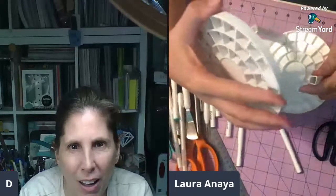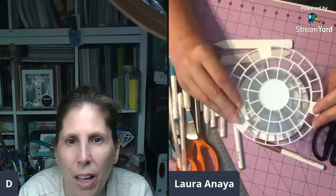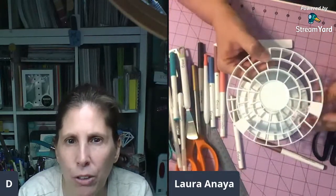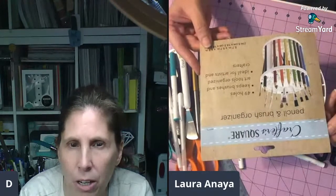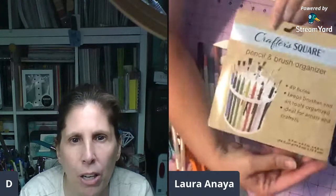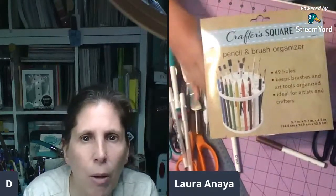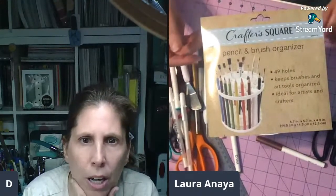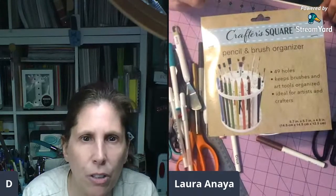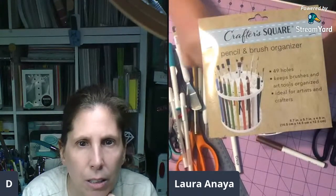It does take some effort - it's not super hard but with average use it's not going to just fall apart. Michelle, this is the pencil holder that Dollar Tree has in their new craft section. It is called the Pencil and Brush Organizer. 49 holes, keeps brushes and art tools organized, ideal for artists and crafters.